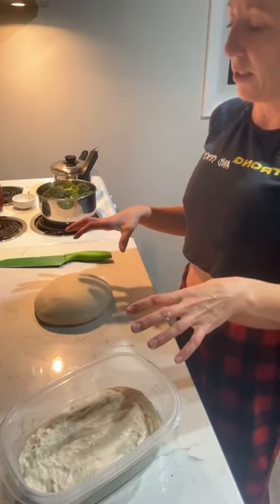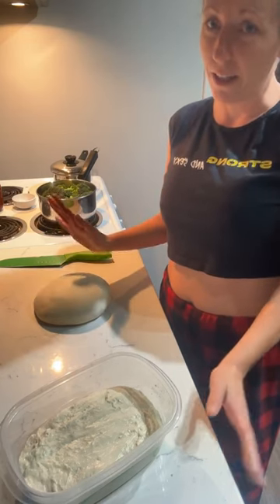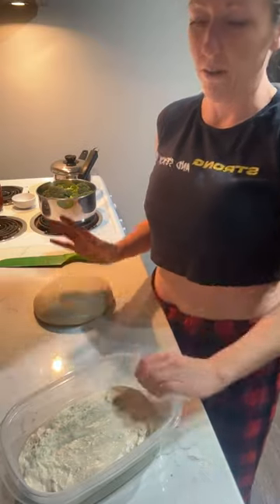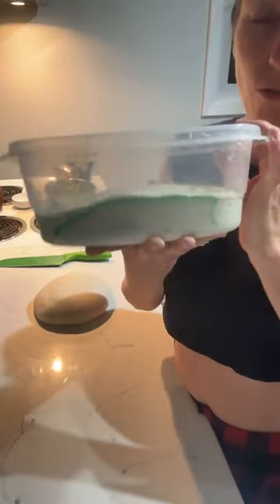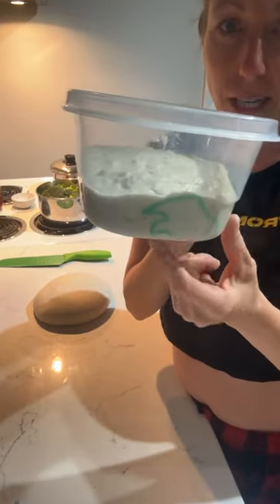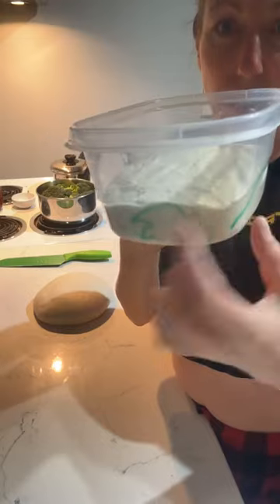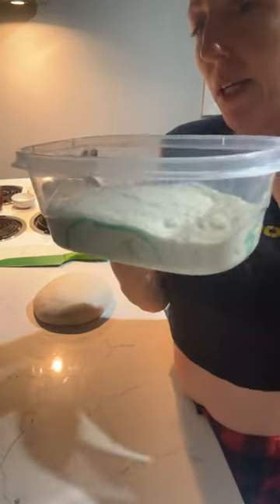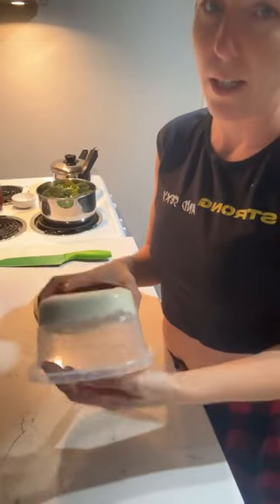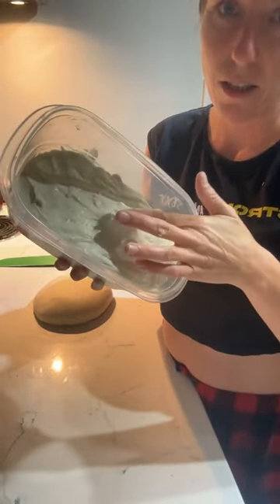I had one beginner bread recipe mixed up today and separated it into two loaves. I've already pre-shaped this one — I can touch it, rub it, and it's not sticking. Here's my bulk-proofed dough in the container. You can see it expanded to close to double. Because this is a higher hydration recipe, I'm going for closer to 75% rise rather than a full double.